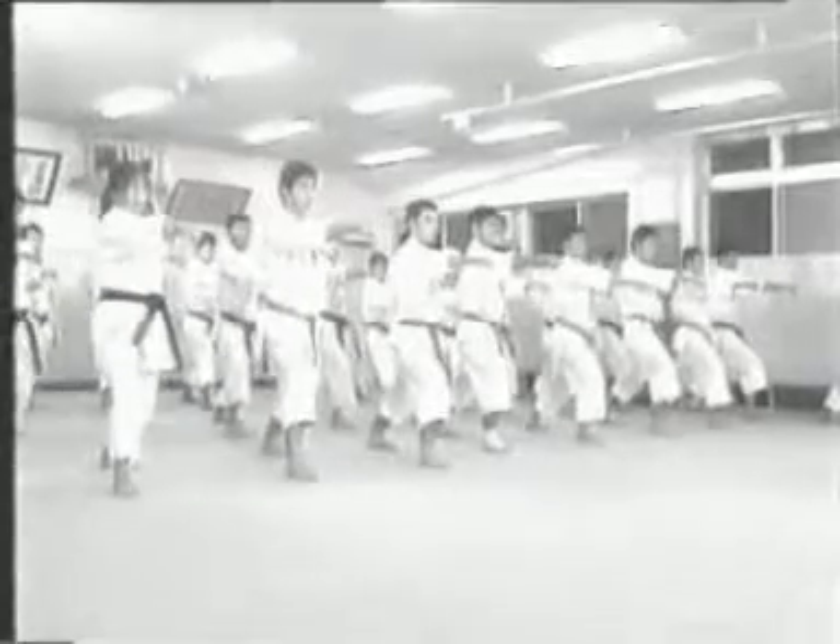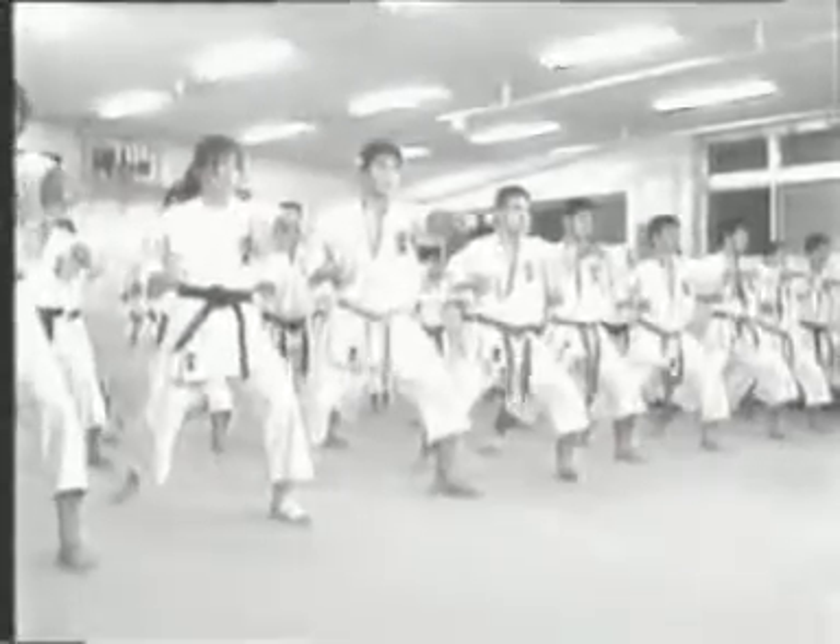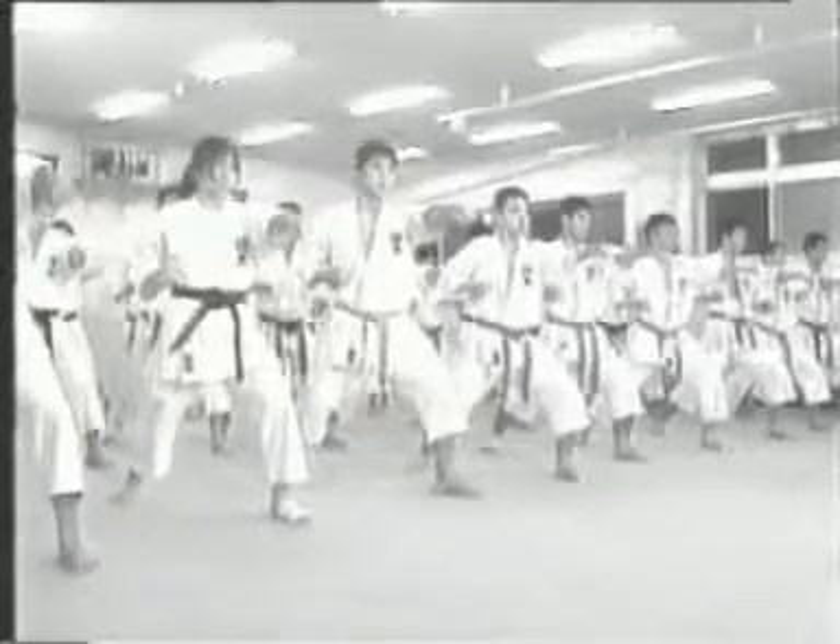One of the most important points of any kumite with an opponent is maai. This means keeping a good distance between your opponent and you.